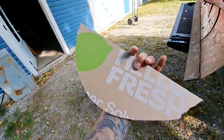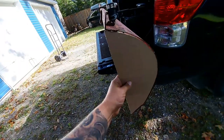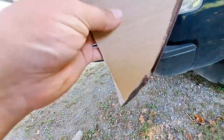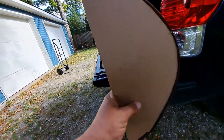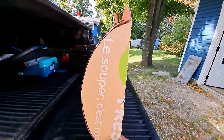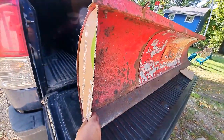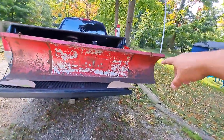It took me about five minutes to make the templates. Basically this is what the pieces are going to look like — I had to notch it out a bit for the actual blade. There are a few little gaps but I can always fill those in with weld as we go along. That's this side, and that's this side. Those end pieces are going to prevent snow rolling off the ends.